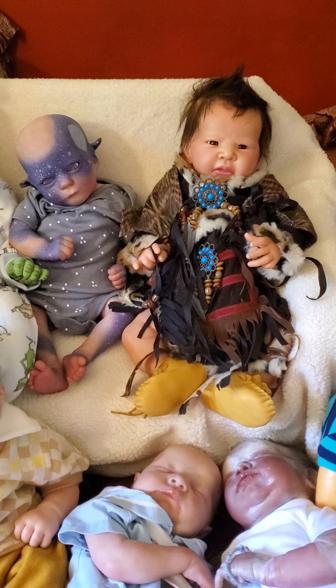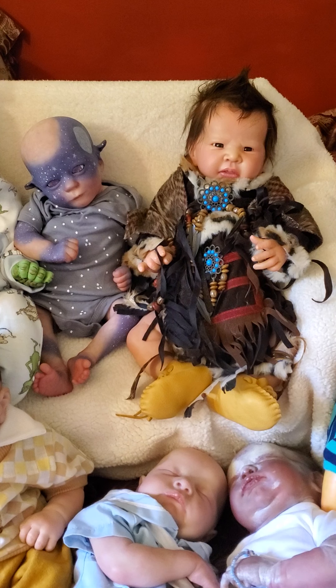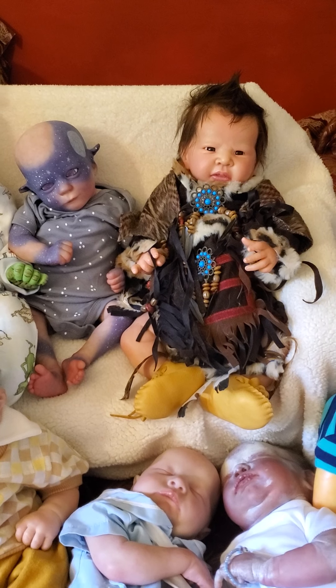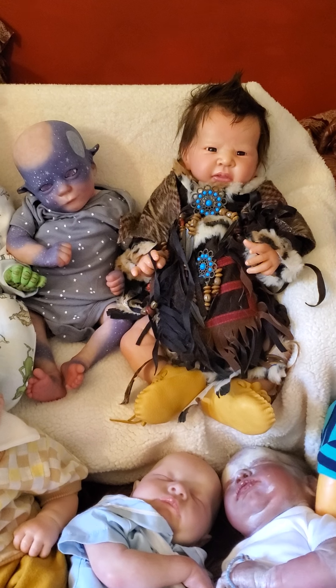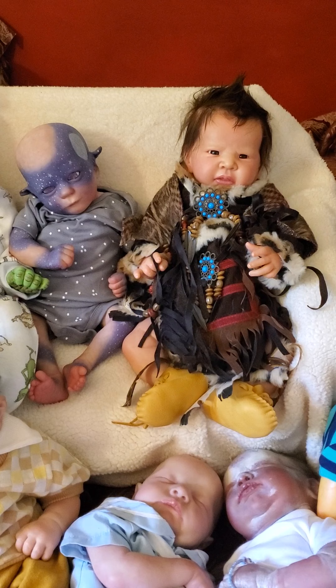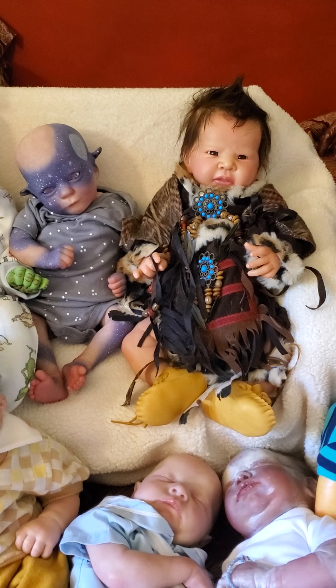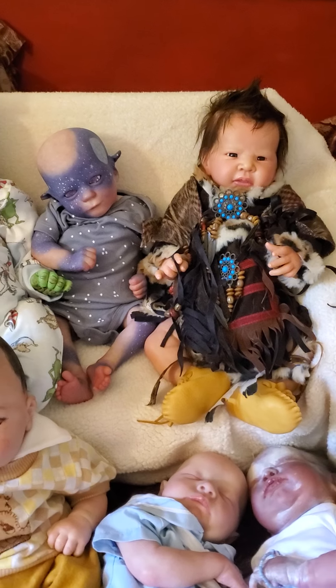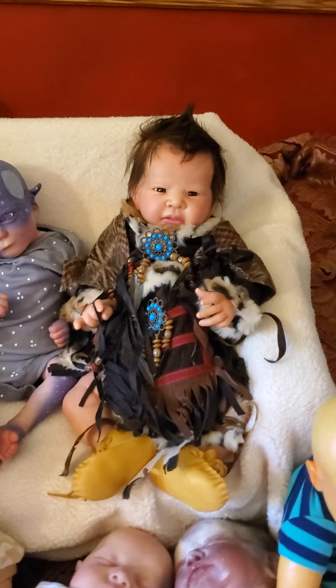Hi ladies, I'm back making videos more regularly because I was busy before. Today I'm doing a different type of video — I've got all my reborn boy dolls down from the nursery and I'm going to show you all my boys. I was surprised that I had more boys than I thought, because normally it seems like I have more girls.